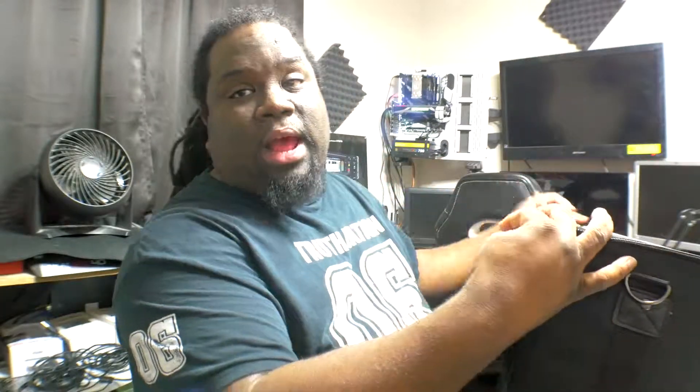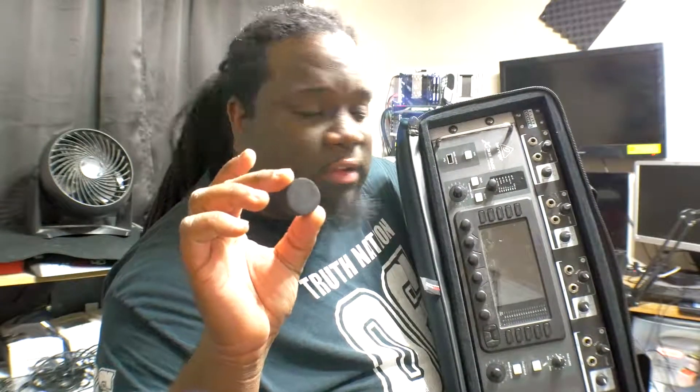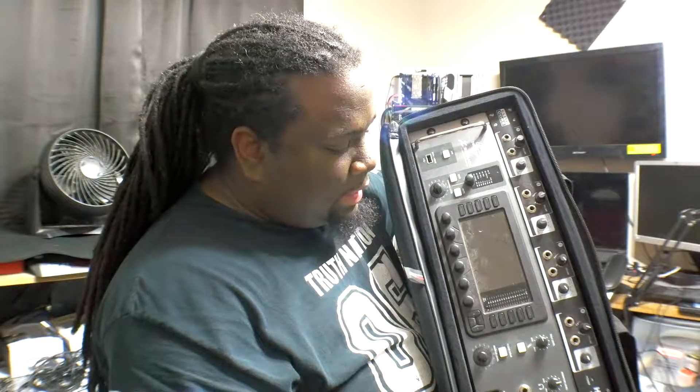I'll flip it around to show you the front. The Elite Core had some feet on it and I had to take them off because it wouldn't fit with them on. That's what the front looks like — it's real nice. It fits perfectly. I had to take those little feet things off the Elite Core, but it fits nicely, and I think going on tour it's going to be protected, which is the key. Let's wire it up.